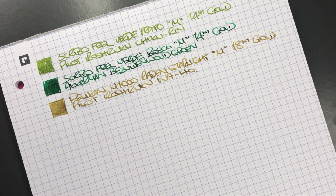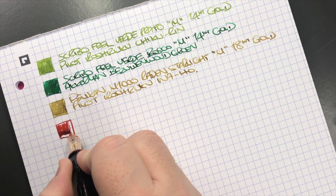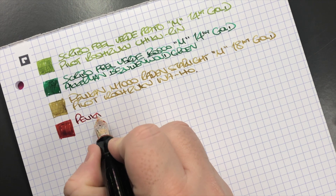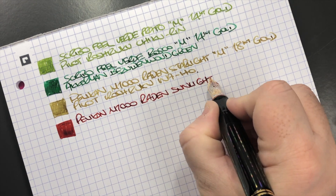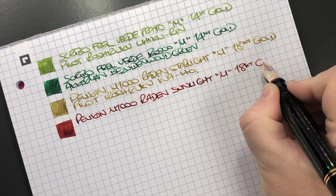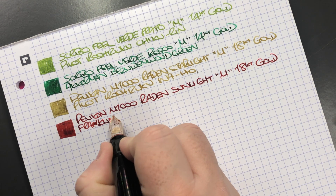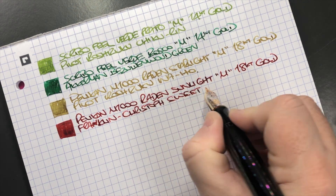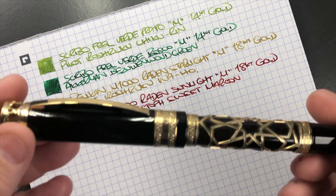The next pen is the Pelican M1000 Raden Sunlight — here's an ink swatch. You can see this is also quite a wet nib. It's a medium 18-carat gold nib, and the ink is Franklin-Christoph Sweet Maroon — a lovely maroon color. I could put any color in this pen, but at the moment I choose Sweet Maroon.